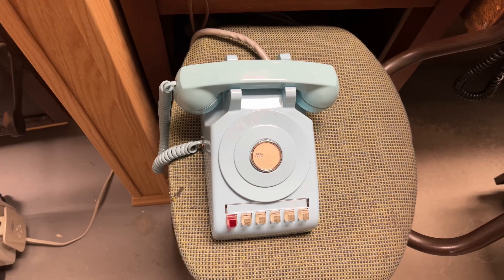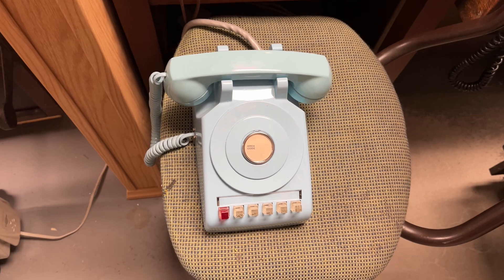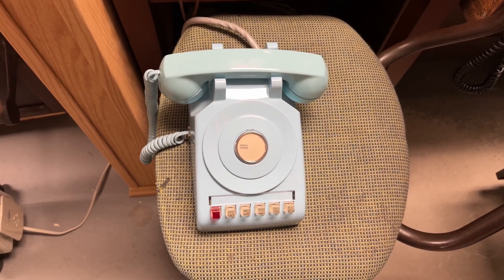I'll just add this to the end of the video. Here's a 565 that would have been what superseded the 400 series phones.